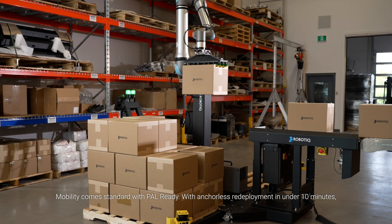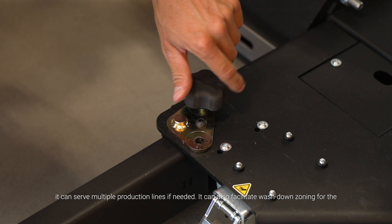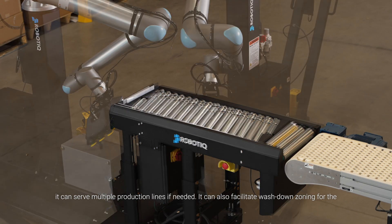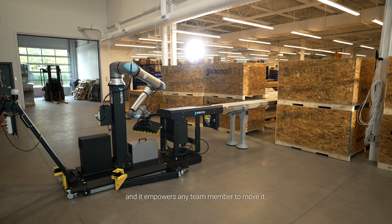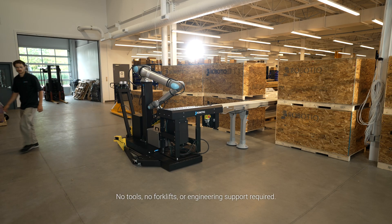Mobility comes standard with PAL-READY. With anchorless redeployment in under 10 minutes, it can serve multiple production lines if needed. It can also facilitate wash-down zoning for the food and beverage industry or any other regulations, and it empowers any team member to move it. No tools, no forklifts or engineering support required.